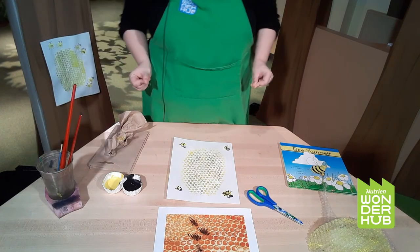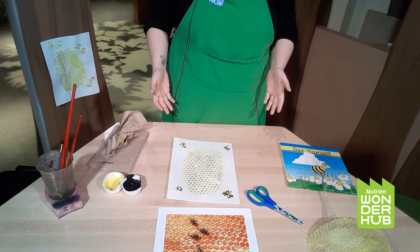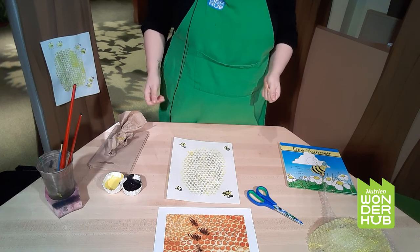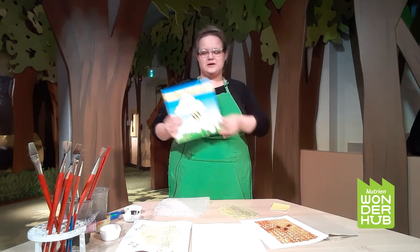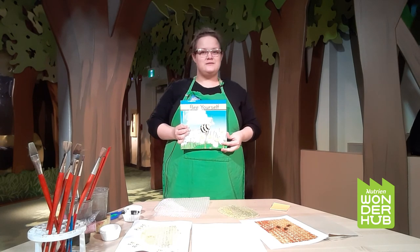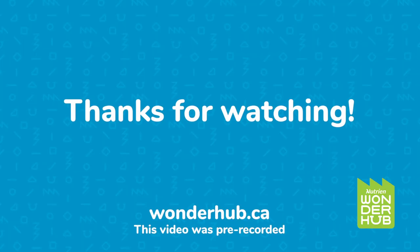This is my 'Be Yourself' painting. There's our little 'be yourself' bee. I hope you had a really good time painting along. Hopefully if you ever create one of these and you want to add it in the comments, we'd love to see your own artwork. Thank you. Thanks for joining us for Story in a Craft. This book, Be Yourself, can be found at Nutri Wonder Hub's gift shop. For future programs, feel free to follow us here or at wonderhub.ca. Thanks for tuning in.